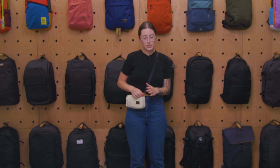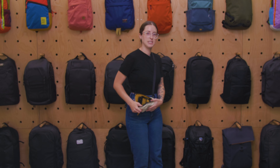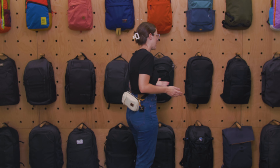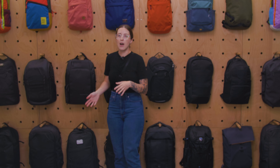The strap itself is pretty easy to adjust — it slides up and down so you can find whatever fit works best for you. It's pretty lightweight without a lot of extra carry comfort features, but I didn't really find myself needing them.